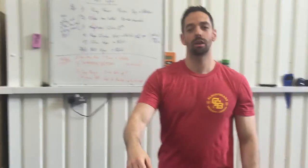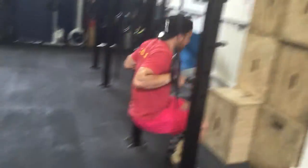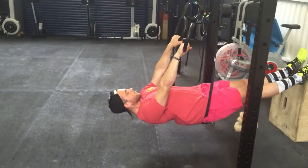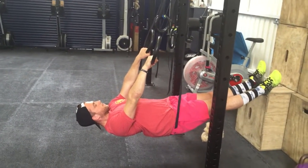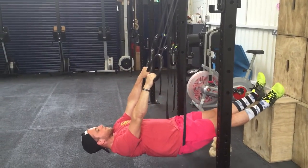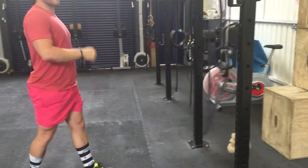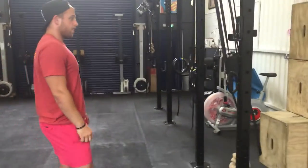Let's take a look at ring rows. Mateo has a nice straight body, his abs are tight, his butt's tight, he's looking up. He's going to pull under control to the top of the rings, pause for a second, and lower down under control. If you can do that for five or ten reps, you can probably jump straight to pull-ups.